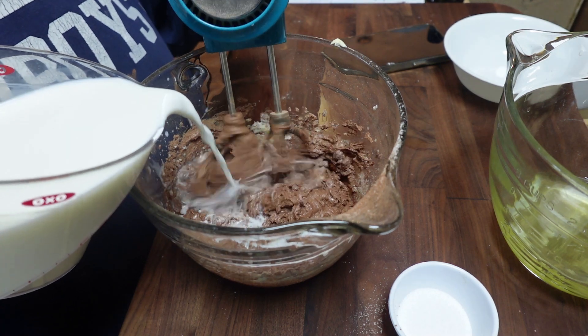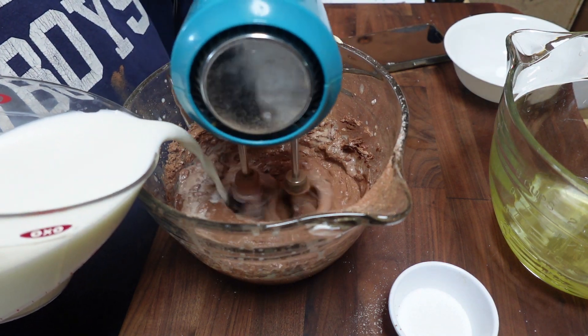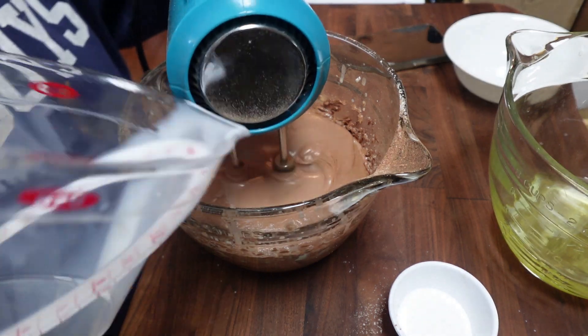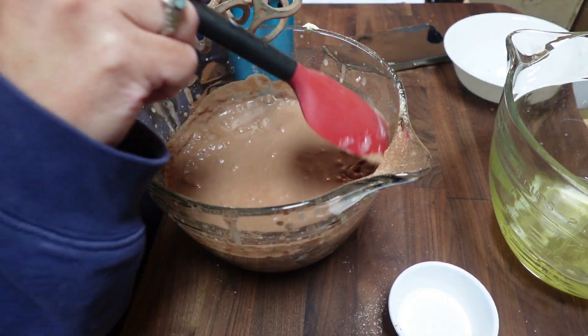Once all that's mixed together you're going to slowly mix in two cups of milk that are at room temperature. The mixture does get fairly thin, thinner than I thought it would. So once I scraped down the sides and gave it one last good mix, I moved on to the egg whites.